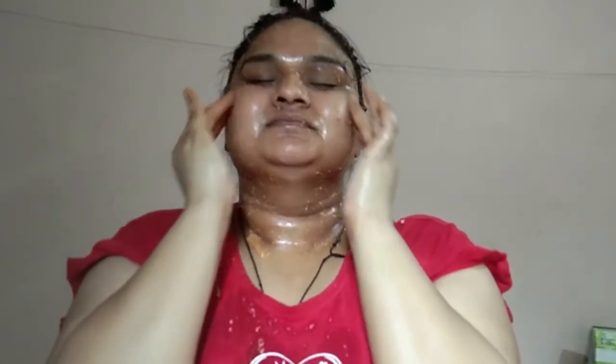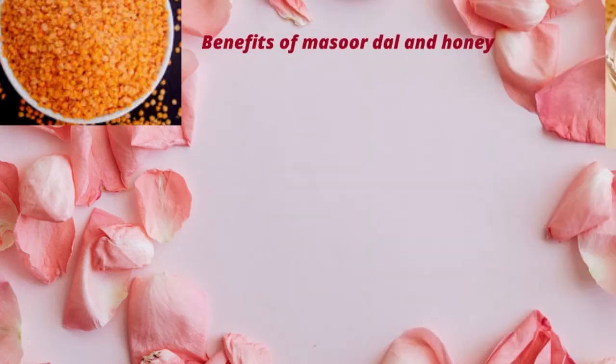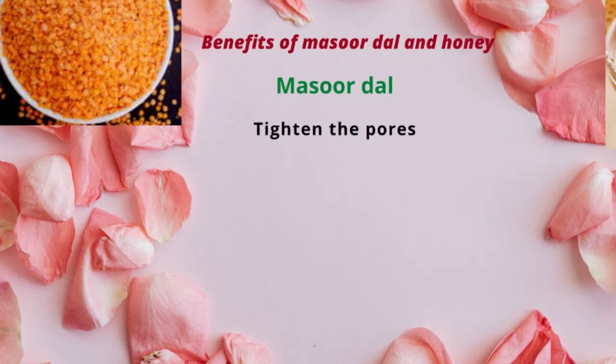Apply it and scrub your skin, washing every part in a circular motion. Masour dal has anti-aging properties — it will help brighten and lighten the skin. Honey will nourish the skin and also give a glow.